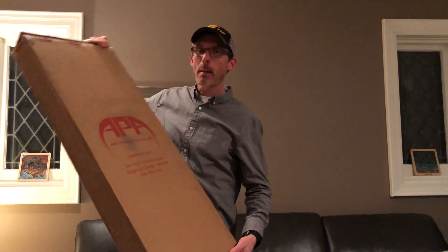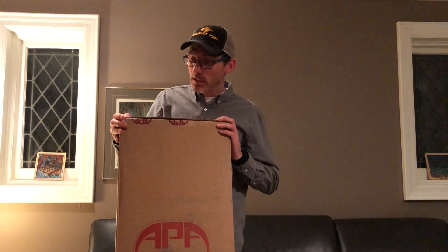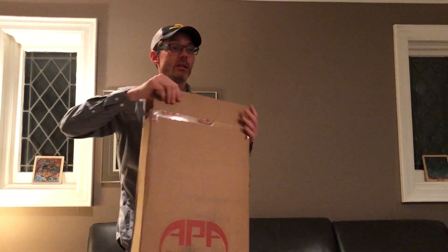Hello Archery Talk! This is Lucas and I have got the second bow for our 2018 hunting bow project. It is an APA Mamba 34. This is my first time playing with an APA bow and I'm pretty excited. They're a Canadian manufacturer and I'm a Canadian guy, so I've never shot a bow from my home country before. So let's open it up.